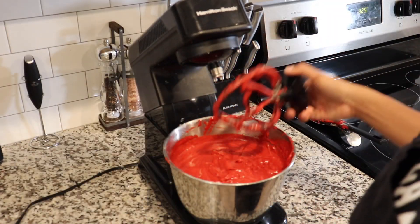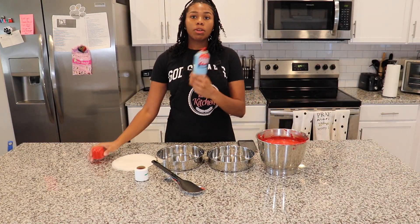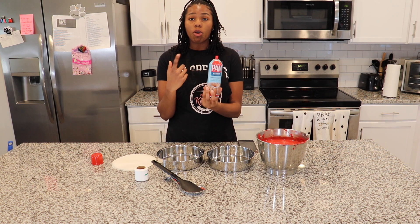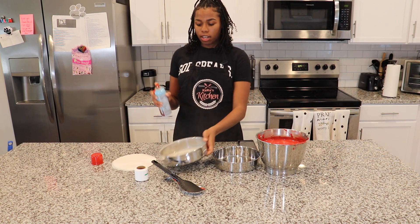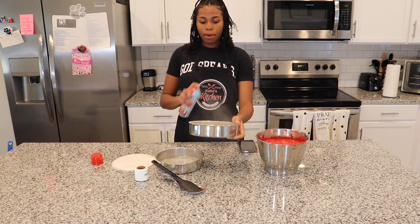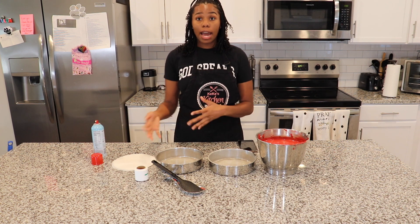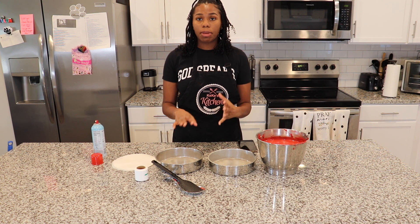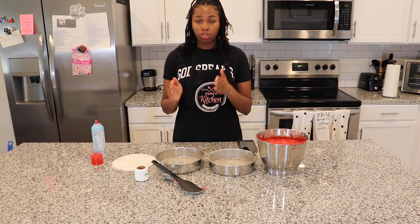And she's done! We made our batter and now it's time to prepare our pans. I'm going to take my baking spray — I usually use either Pam's baking spray or Baker's Joy, whatever you have on deck — and we just want to spray our pan all around. Sometimes I'll spray my pan and then put flour all over it to ensure it's nonstick and comes out the pan easily. But because this is for somebody else, I want to be a hundred percent sure it's not going to stick.